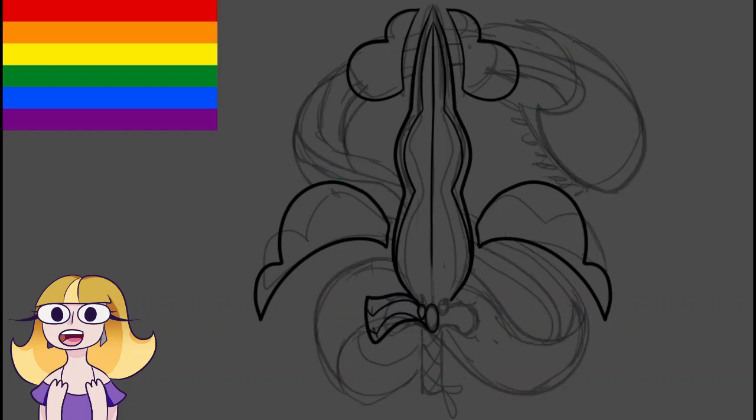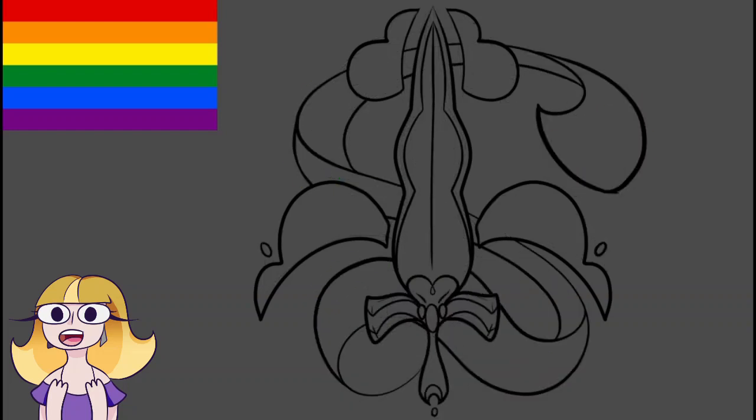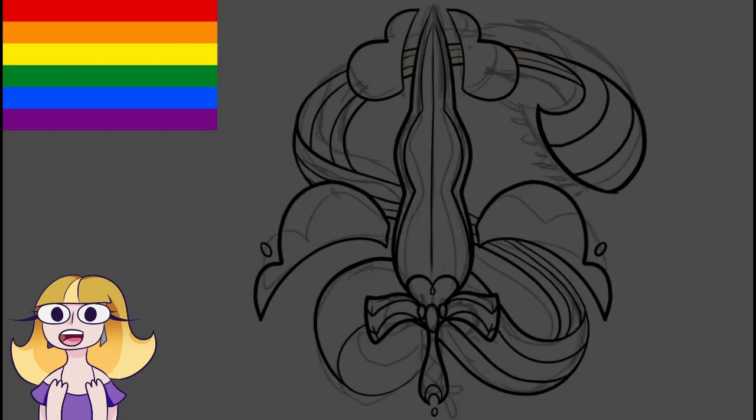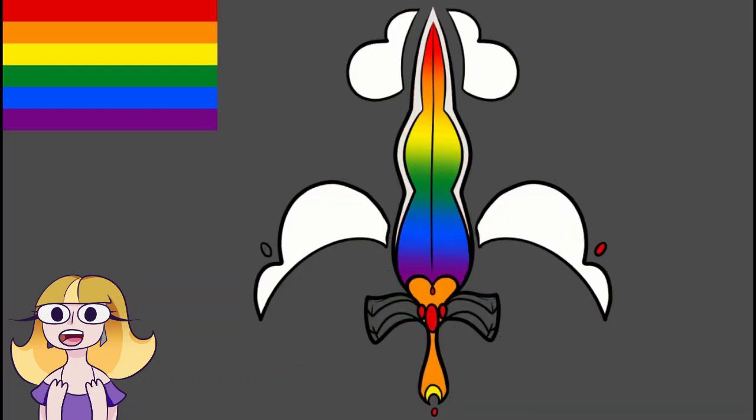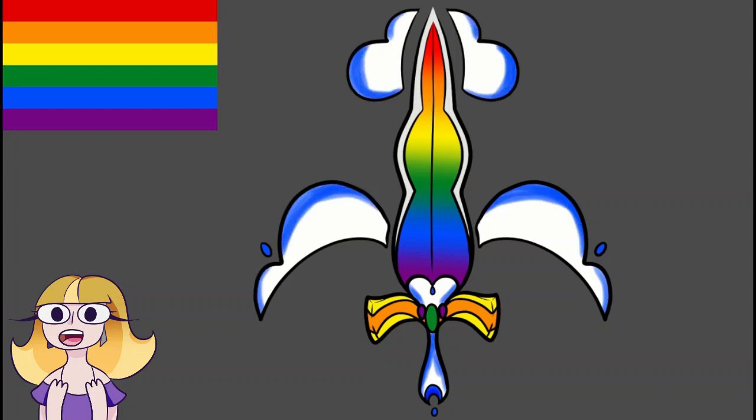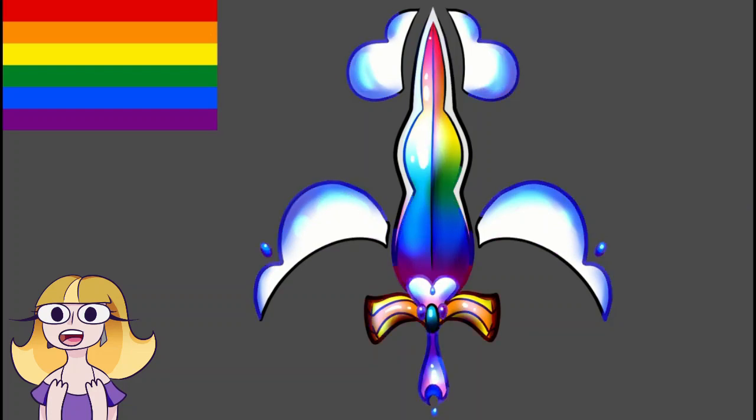Whenever I think of rainbows I instantly think of clouds, so I wanted to try to add that in and make it a very magical sword that could cut through the clouds and maybe control them. The color palette was a nightmare — there are so many bright colors and I wasn't sure what to do at first. I didn't want to keep harsh black lines because it just didn't fit well, so I ended up making it very soft and shiny, because weapons need to be shiny and I like sparkles.